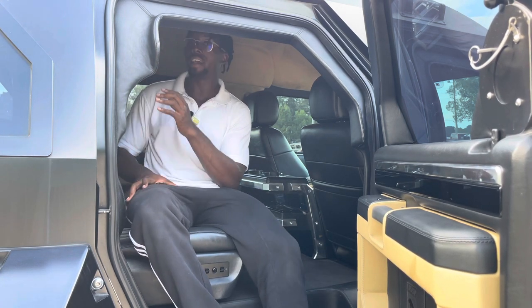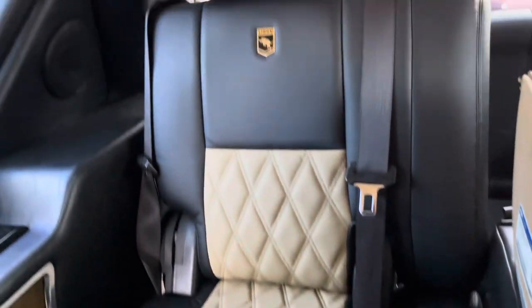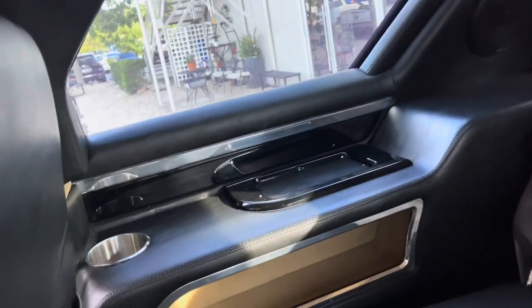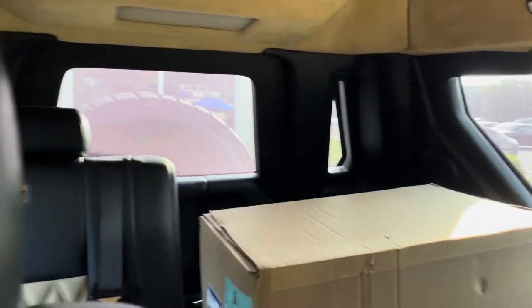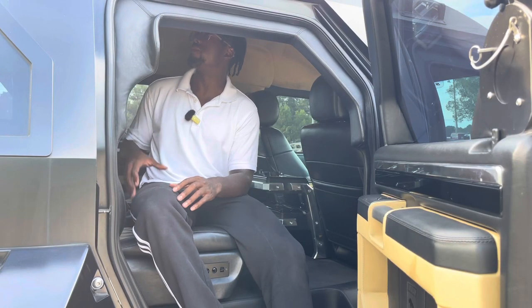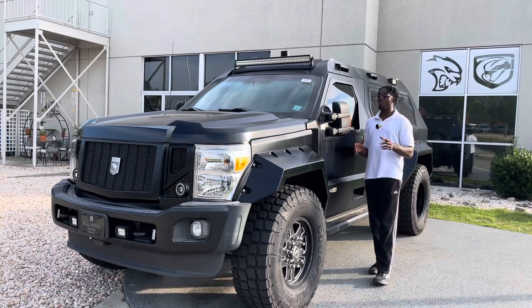There is a third row in this vehicle for a few additional passengers, complete with cup holders. The rear of the vehicle tapers off, giving a cocooned, surrounded feeling for added security. The vents all come out through the sides at the top, which looks very cool. Honestly, I haven't seen any other vehicle that offers this same level of features in one package.